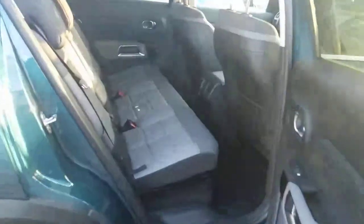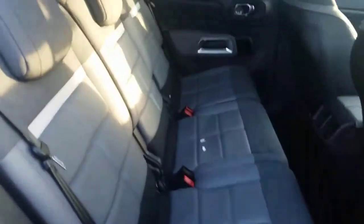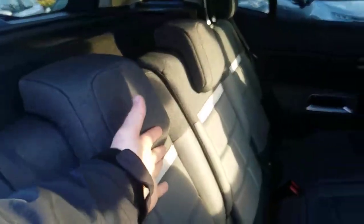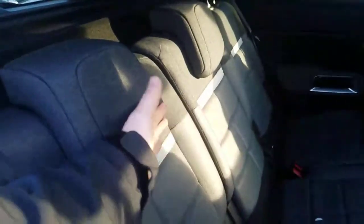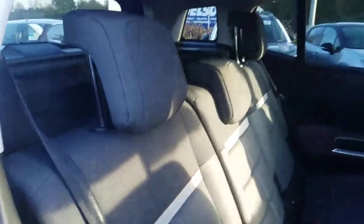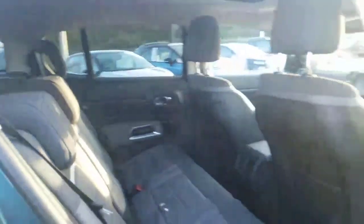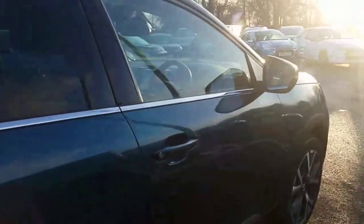Now I'll show you the room in the back where the passengers will sit. As you can see, there's so much room in there — lots of leg room. You've got these lovely seats which are half leather, half cotton. These headrests have been designed in a way that may feel uncomfortable at first because they are a safety feature. You have to adjust them to the correct height of your head so that your passengers are protected from whiplash.